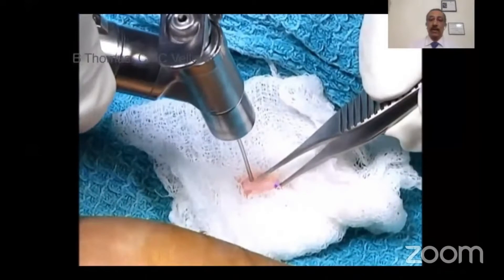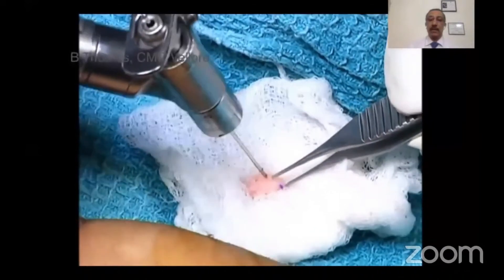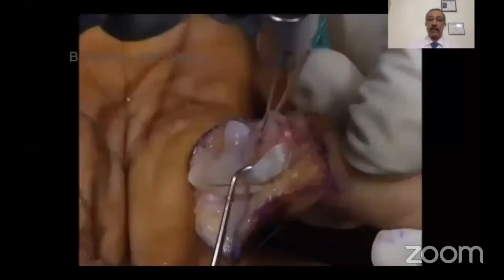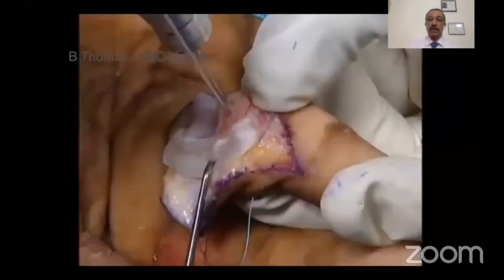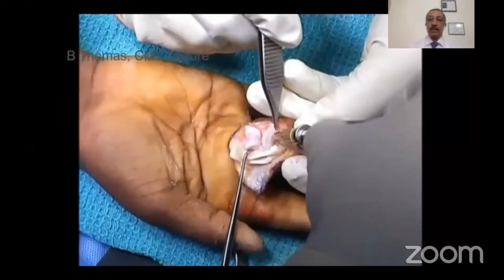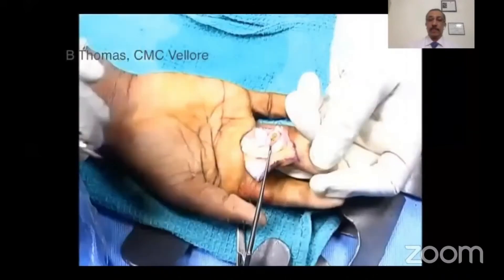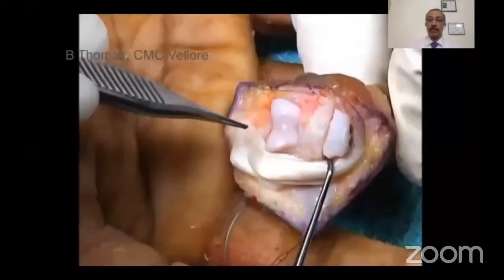On the table, two K-wires are used to drill the graft so that it can be easily transported to the recipient site and temporarily fixed there. Then two screws are used to fix the graft rigidly. This completes the procedure.